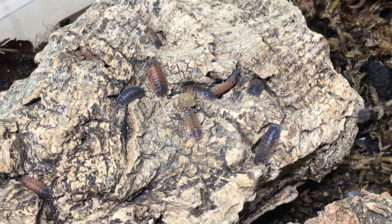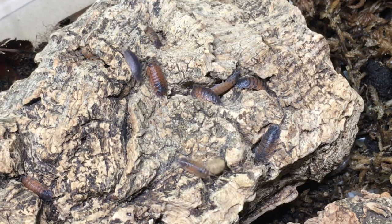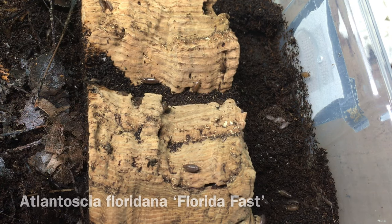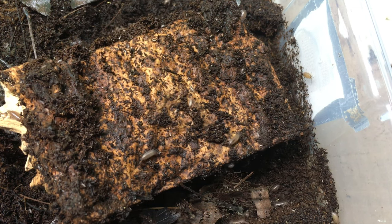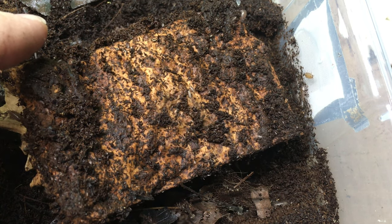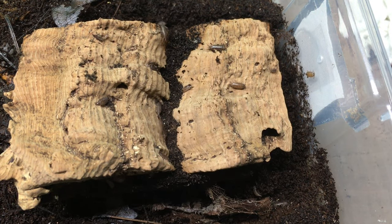It's worth noting that Porcellio scaber is a species that responds fairly vigorously to protein sources, so they're probably not a great choice as a cleanup crew for sensitive invertebrates. Atlantoscia floridana is an isopod species which naturally occurs in Florida, as well as parts of Central and South America. Not surprisingly, it is well-suited to moist, humid enclosures. It's considerably larger than the two dwarf species just mentioned, but it is still a small isopod and is undoubtedly the fastest-moving species I have ever kept — hard to film, too. It's quite prolific and is an underutilized species in humid setups.